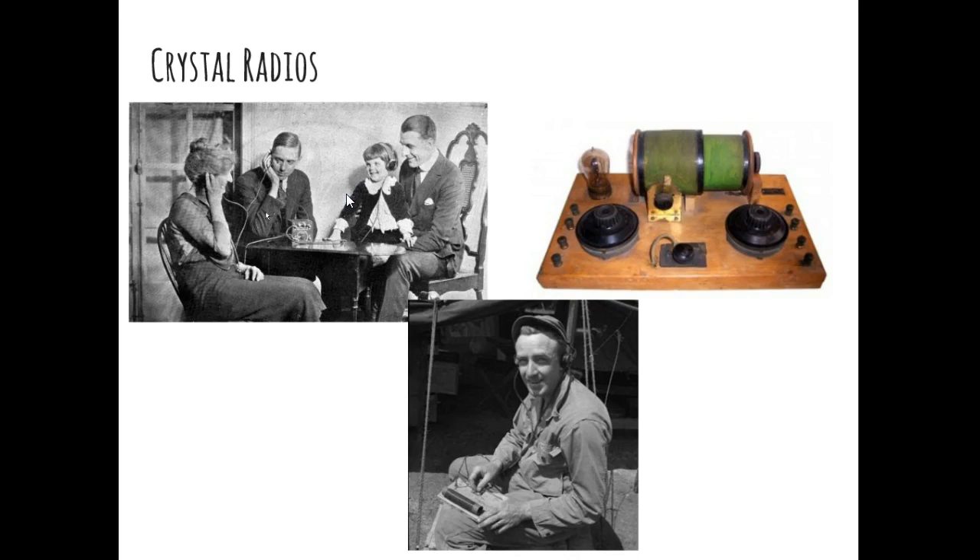Crystal radios became a little less popular as time went on because we were able to use better radios that used amplification and speakers. Those are typically the really big complicated radio sets you think of when you think of the golden age of radio. But for a lot of people, the very first radios they would have used were these crystal radios.